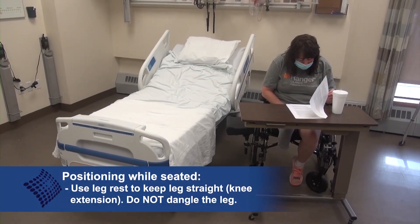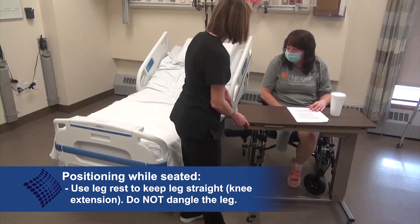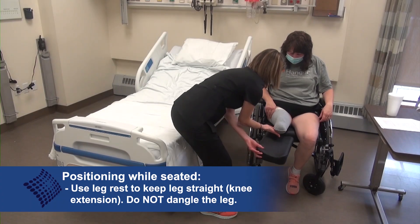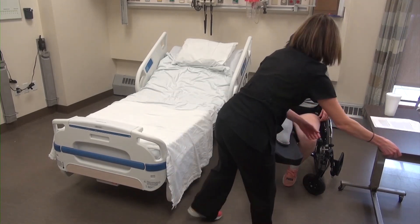With the patient seated in a wheelchair, the use of a leg rest should be utilized to ensure the residual limb remains straight. Having a patient dangle their leg down with the knee flexed for long amounts of time will increase their chances of a hip and knee flexion contracture if exercises are not being done and a leg rest is not being utilized.